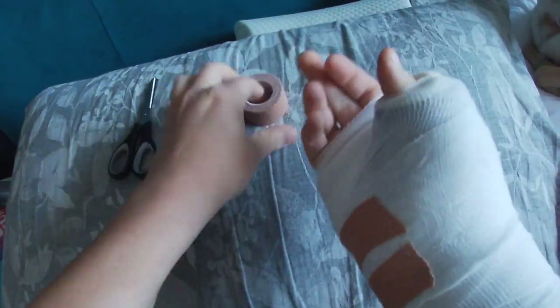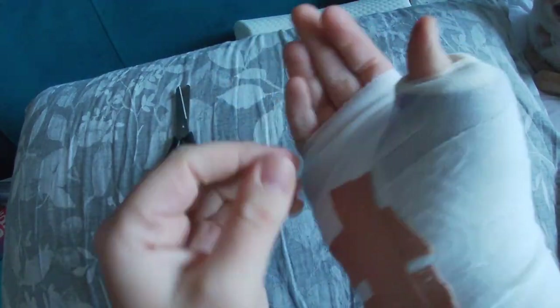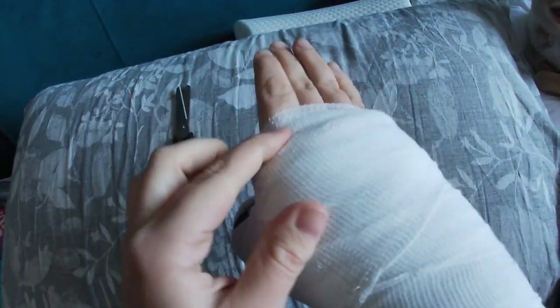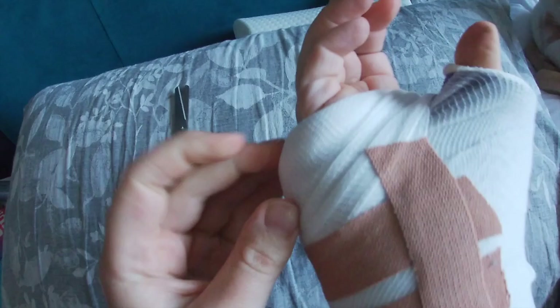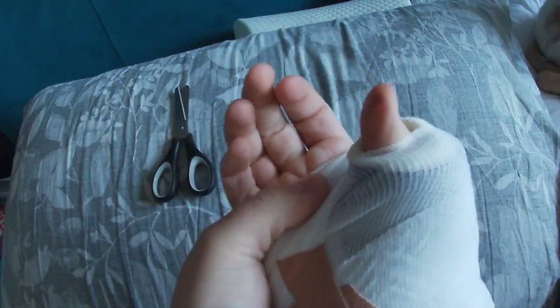One thing I will say is make sure you don't put anything like a tube grip over your cast — it's not a good idea. This is why you'll see split casts always having a crepe or comfort bandage wrapped over them, and not held in place with a tube grip.